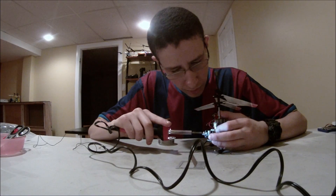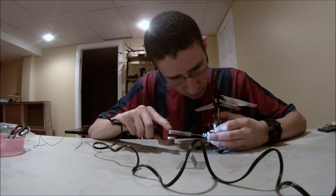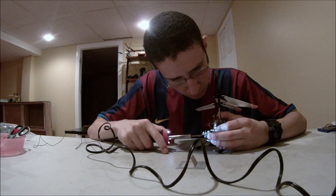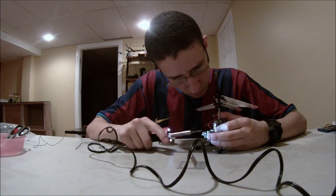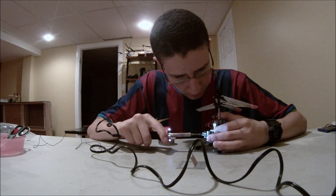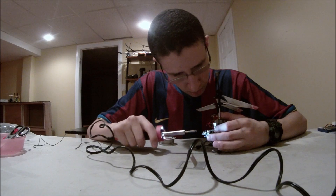First I just heat up the soldering that's already on the board. Yeah, it's melting. So at least it's meltable.